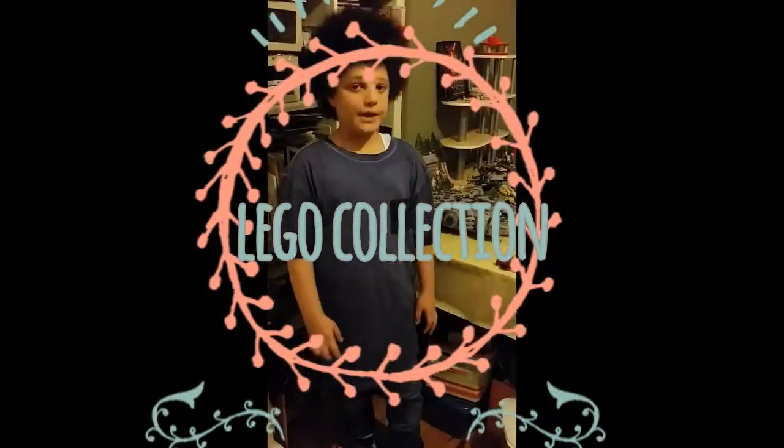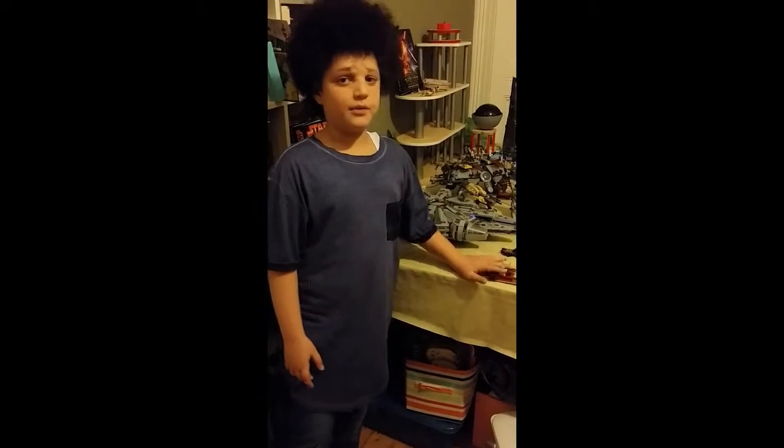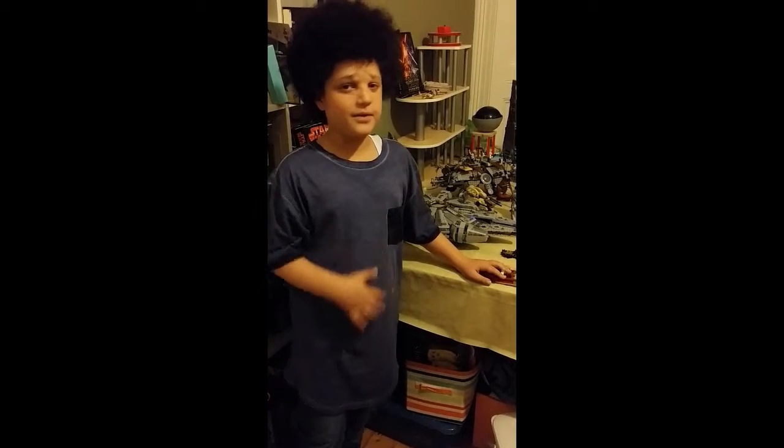Hi guys and welcome back to another Lego review. Very sorry that I haven't done another Lego review in the past two weeks because of my very, very sore throat.